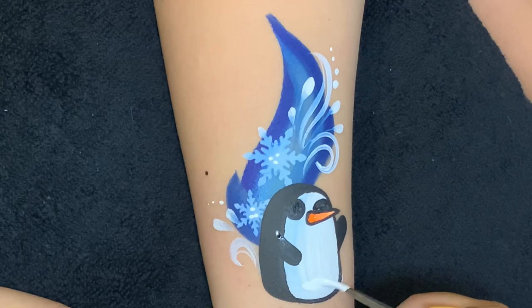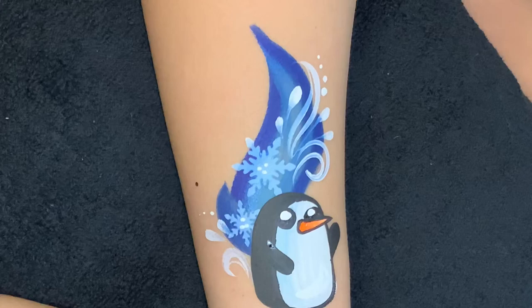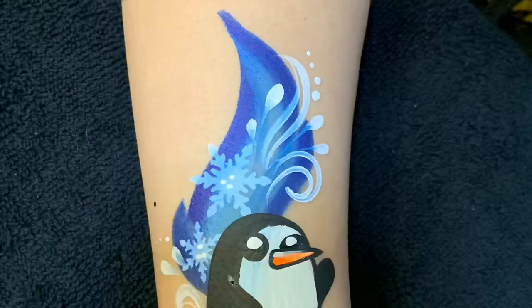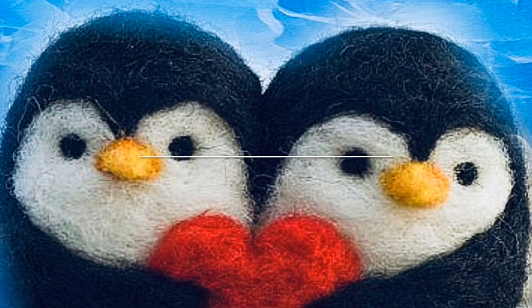We'll need to stamp Gunter's eyes — we give him a big shine on his eyes as well as his beak. Alright, Gunter's all set to go and enjoy the winter wonderland! Thanks so much for watching everyone — visit facepaintforumshop.com for more.